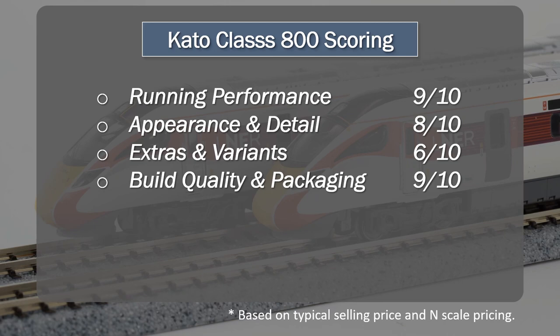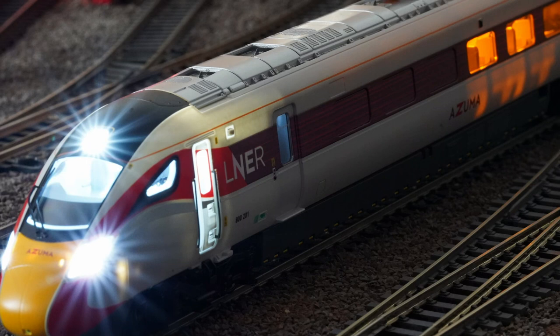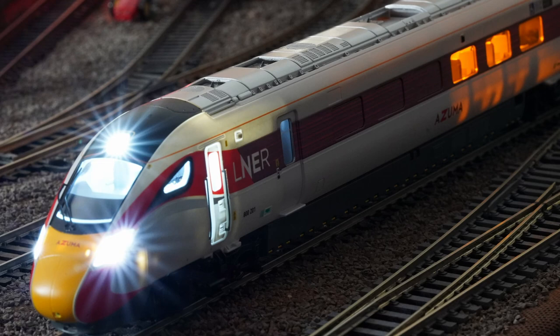Build quality and packaging: 9 out of 10. I actually think it's very good — and it's better than the Hornby model from this perspective. The Hornby model did have an issue with light bleed; I don't believe this model has the same problem. The overall build quality is really good. The track fits together really well, no loose pieces in the box. My whole experience with this particular model was seamless — I had it all set up and running in no time with absolutely no problems, which is what you want for a starter set. The reason it's not a 10 is the amount of Japanese documentation in the box — it would be nice if there was more English.